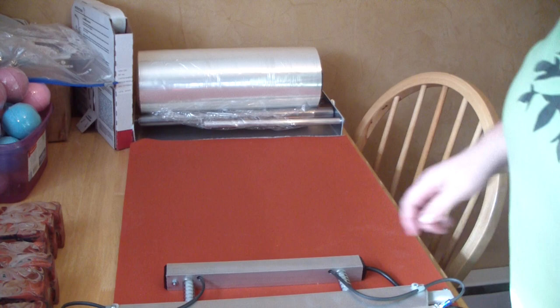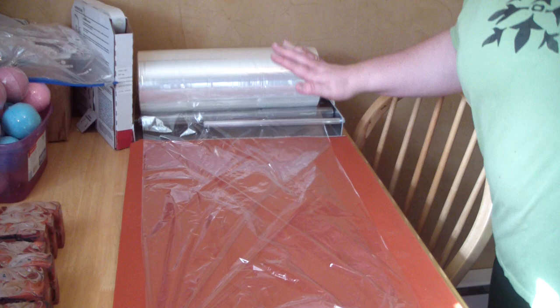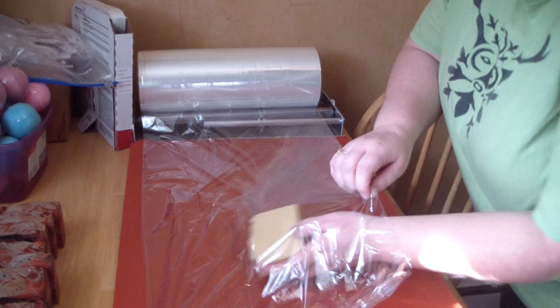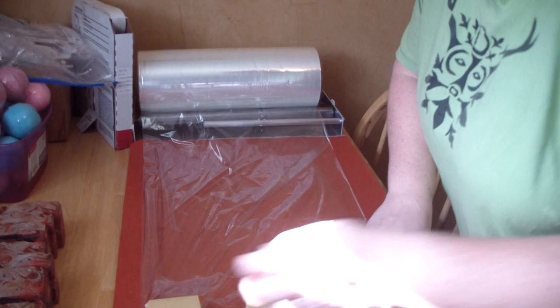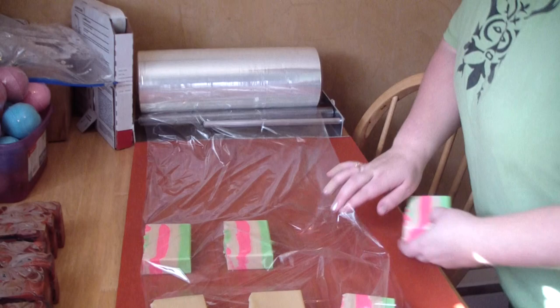Let me get some soaps over here and we'll get to wrapping. All I do is pull the film out — I don't pull it out real far, it comes out really easy, pull gently. I have two more bars that I need to wrap. I start in the corner and do three down. I do about nine bars at a time with the 14 inch. I think you can do about 12 or 15 bars with the 18 inch.